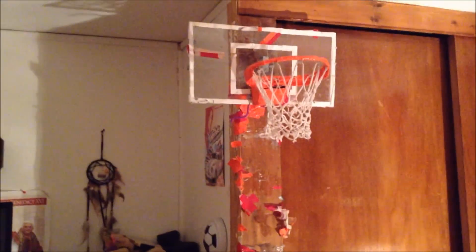What's up YouTube, and today I'm going to be showing you some dunks and shots on my homemade mini basketball hoop here. But first I'm going to give you a little review on it.